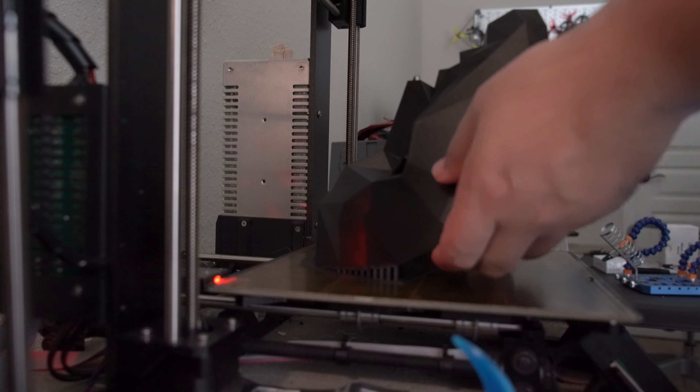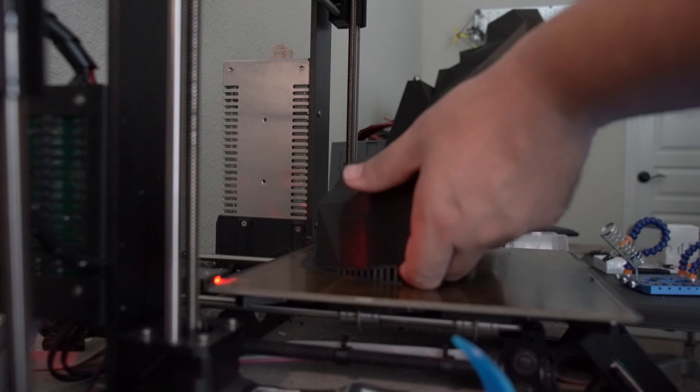Hey guys, John here. Today we're talking about the front man mask from Squid Game. If you're still debating on what to go as for Halloween, don't let the pressure get to you — this is a great option. And if you have a 3D printer, you can basically print this out for less than two dollars worth of material.